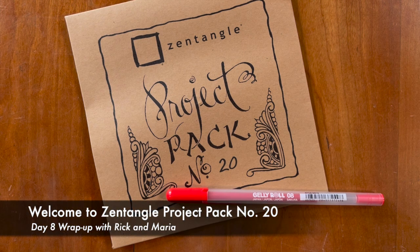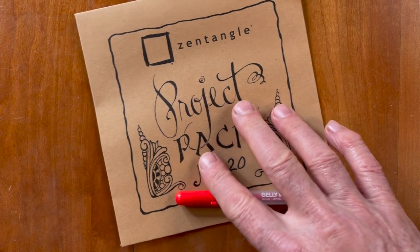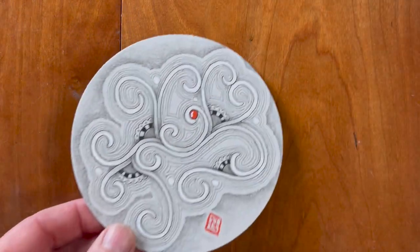Welcome to the wrap-up for Zentangle Project Pack No. 20. My name is Rick. Hi, I'm Maria. We want to go through some of the tiles and just show you what we did and some of our ideas behind it. I just want you to appreciate all the work that we've done together — I'm so excited. For those of you who do upload to the app, we encourage everybody to go to the Zentangle Mosaic — you can download it for free — and search on the hashtag that is at the end of this project pack. So let's go through.